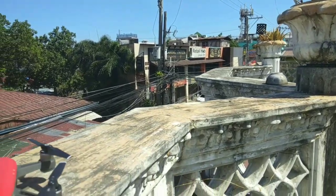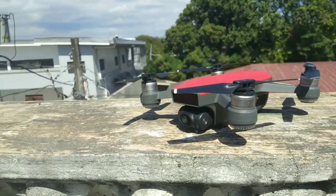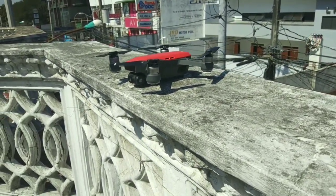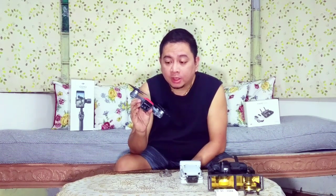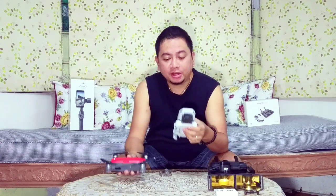The DJI Spark was released in April 2017, almost three years ago. It's the lava red color and has a 2-axis gimbal — the third axis is electronic image stabilization. It has an obstacle avoidance sensor in front. Battery life is about 15 minutes as per the box, but in reality you'll get around 12 to 13 minutes depending on weather conditions.